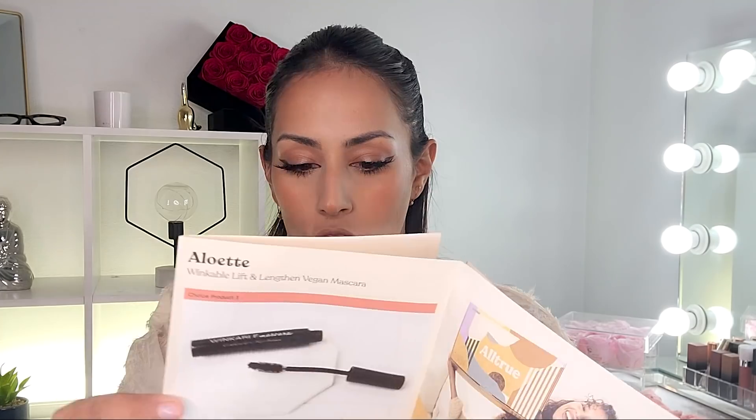This kind of mirrors FabFitFun — you get a magazine and your products. This is what their magazine looks like for this season. It is a seasonal box; I forgot how much I paid, I think it was like 50 bucks. They included a postcard-looking card, and then there's this guide to fall — though we're entering winter now, I've had to wait forever for my box.